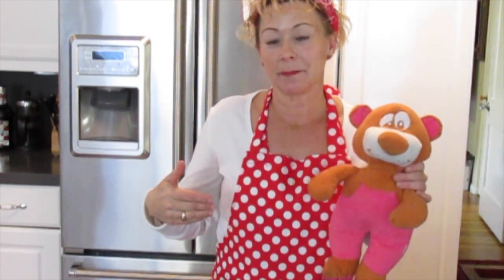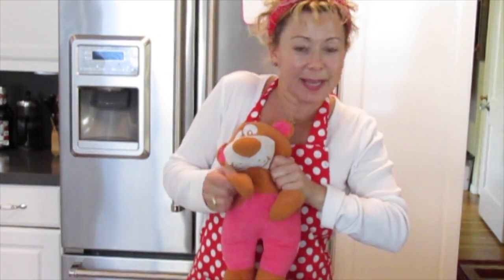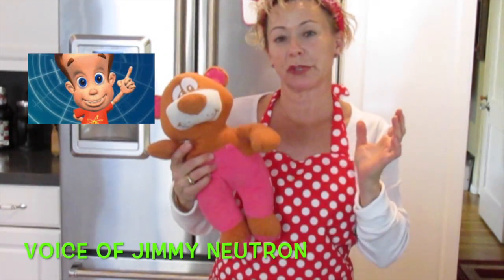Thanks for watching. If you want to subscribe to my YouTube channel, you just push this button right here — that one right there. That's right. Anyway, this is Debbie Dairyberry, voice of Jimmy Neutron. See ya.